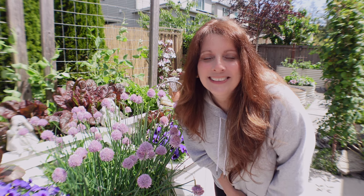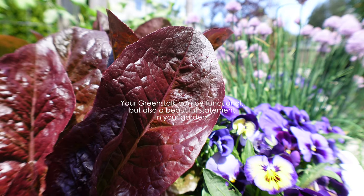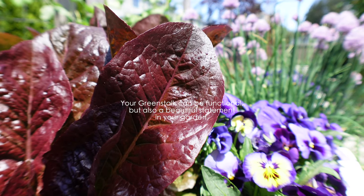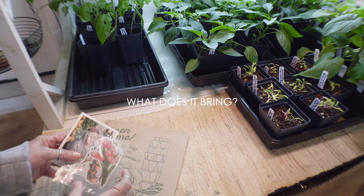I want to show you exactly what I'm going to be growing on it to add color and interest - things that I grew from seed. I also wanted to show you what the Greenstock brought.